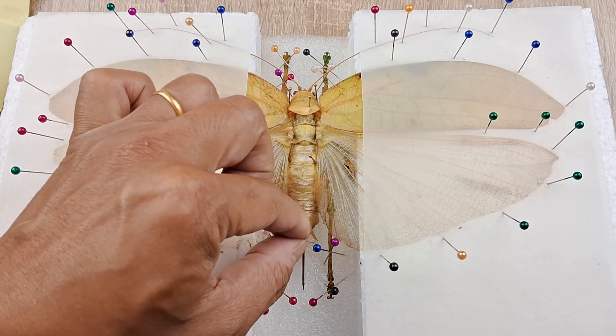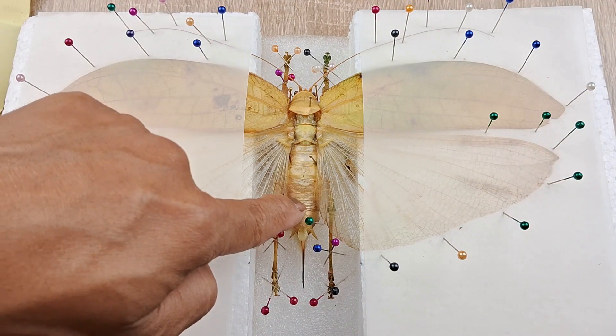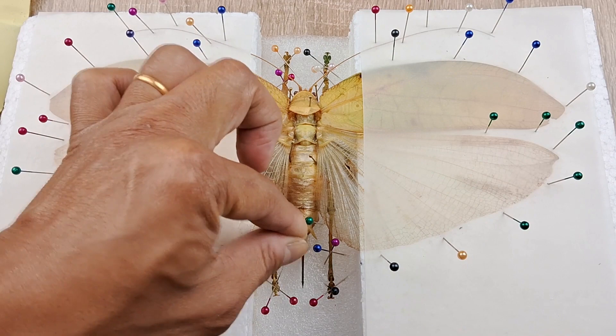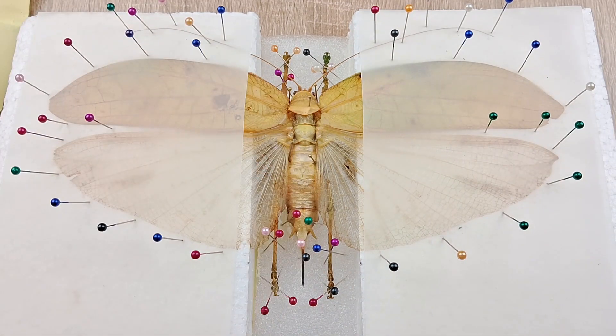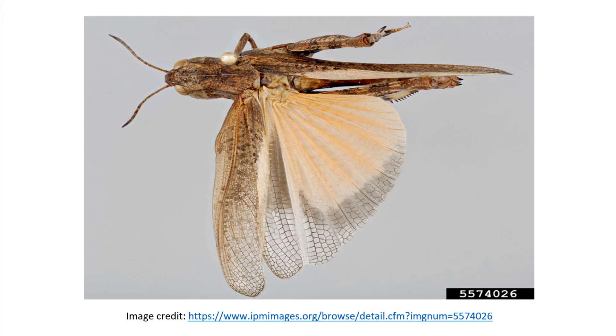Do a final round check of your pinned specimen and use more pins here and there if required to make the specimen look as symmetrical and aesthetically pleasing as possible. I should add here that if the specimen is part of a scientific collection, availability of space in the insect drawers would be more of an issue than aesthetics. So what entomologists would normally do in such cases is that they would spread only one side of the wings, leaving the other pair of wings in its natural position. This allows for saving of space while also not compromising with sufficient unhindered access to the abdominal parts for study.